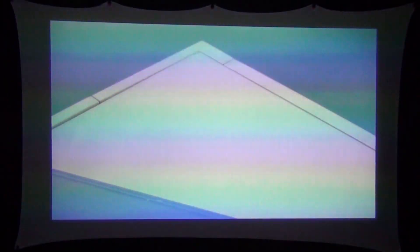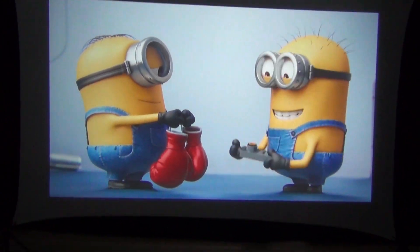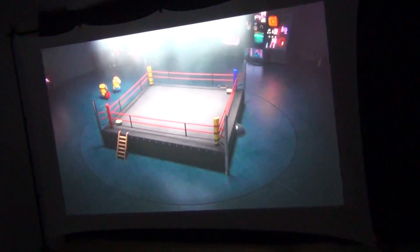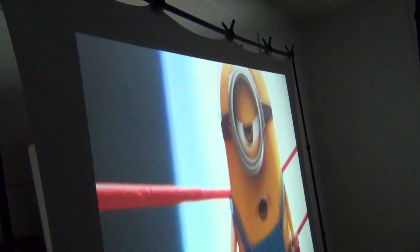The spandex projector screen produces a really good image, but that's only half the story. If we pick up our camera and walk around behind the screen, you can see that the spandex projector screen can also act as a backlight screen. That's like getting two screens in one — no other type of projector screen can do this.